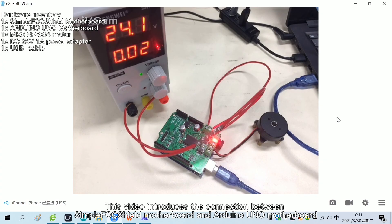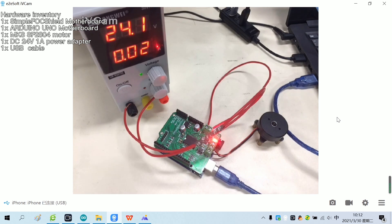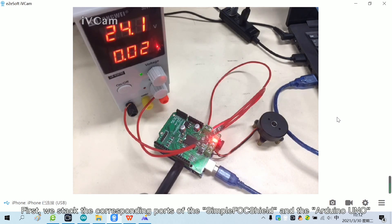This video introduces the connection between the SimpleFoxShield motherboard and Arduino UNO motherboard. First, we stack the corresponding ports of the SimpleFoxShield and the Arduino UNO.